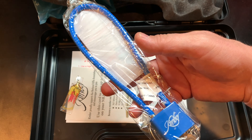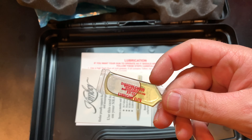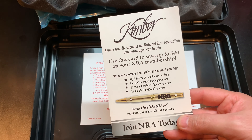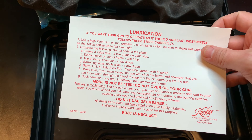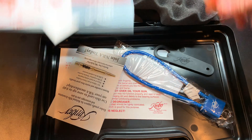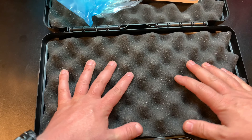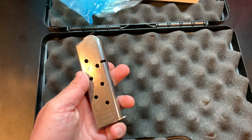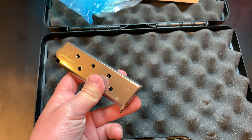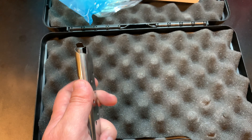There's a standard lock that even says Kimber on it, a small sample of oil, a discount on your NRA membership, and some lubrication instructions. Kimber went out of their way to include a lot of goodies with your purchase. It also came with one magazine — and I was like, come on Kimber, for $800 you can get me two magazines.